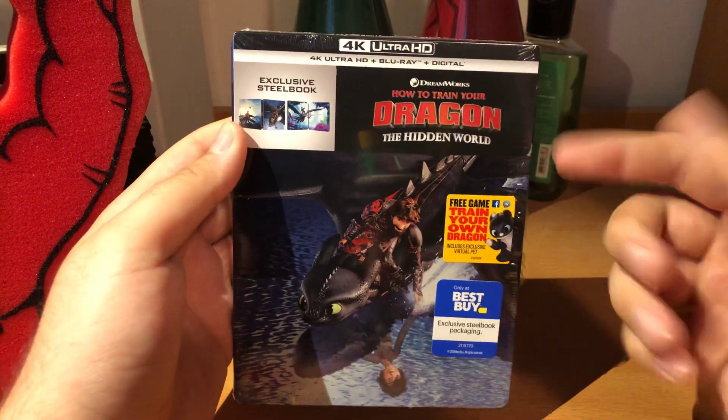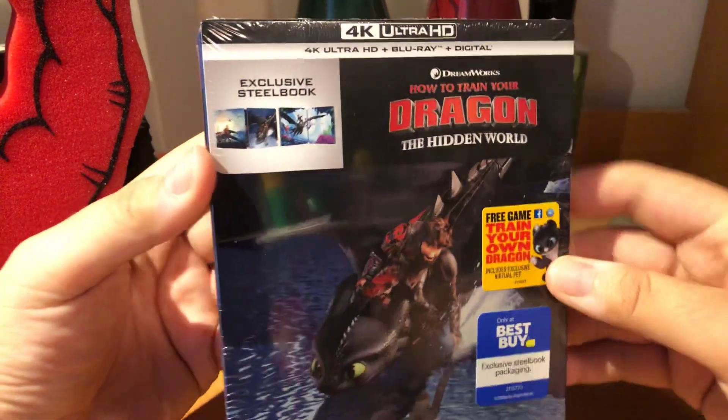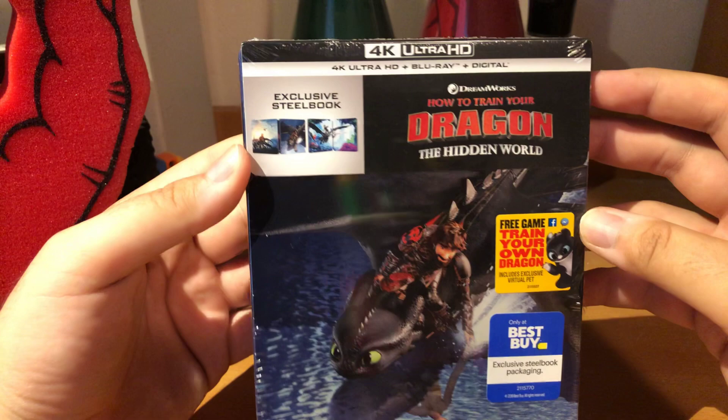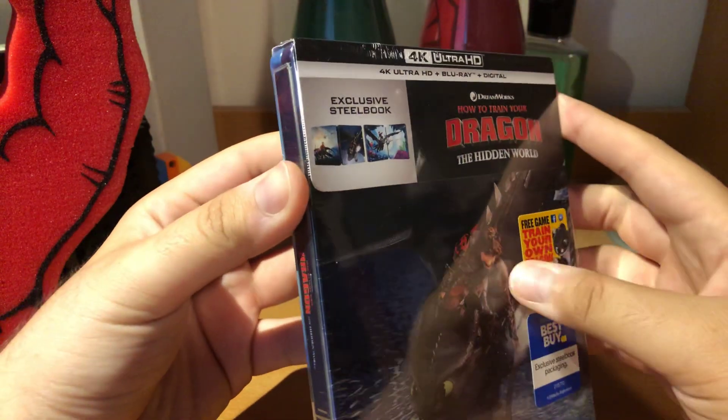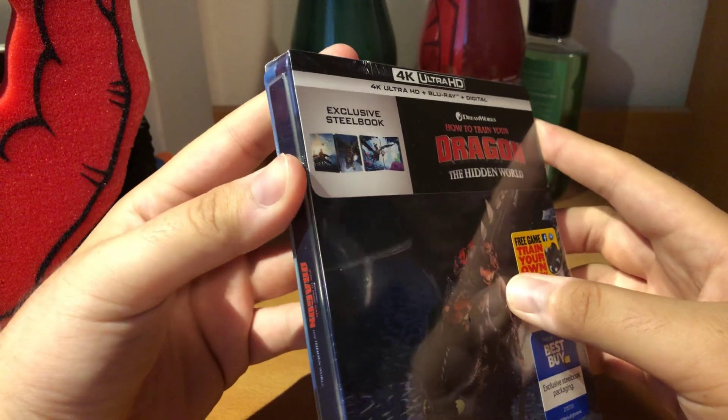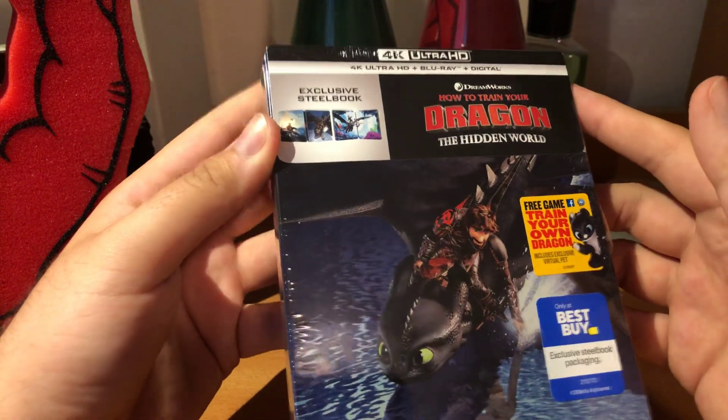As you can see, I got How to Train Your Dragon: The Hidden World from DreamWorks. I did see this one — I saw it twice actually — it was really good. I thought it was the perfect way to end the Dragon series.